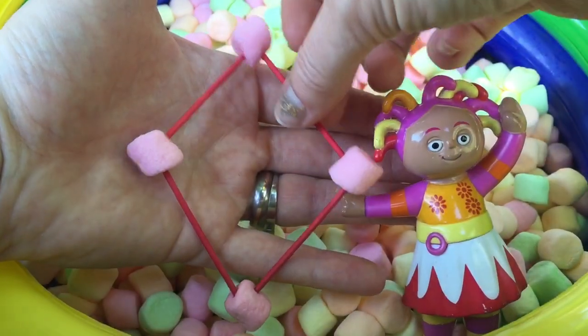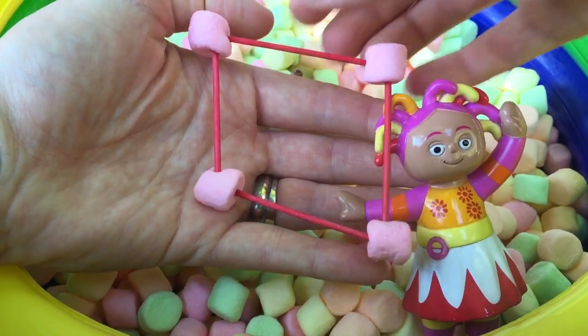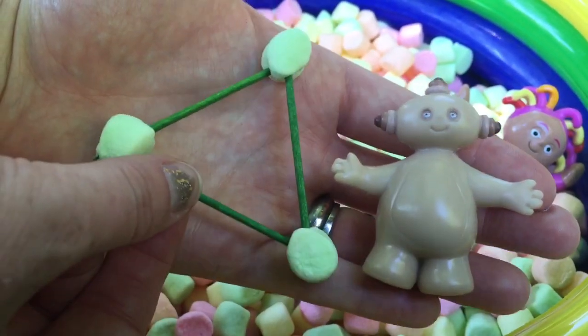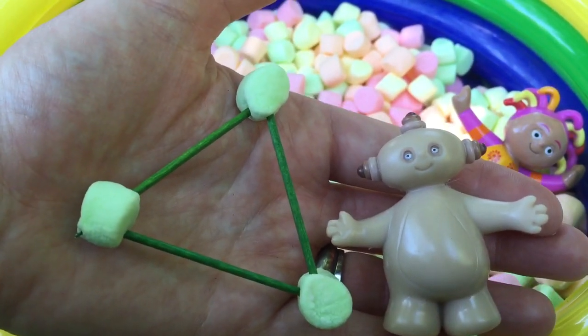Opsy Daisy has made a pink and red square with her marshmallows and toothpicks. Very nice, Opsy Daisy. Oh look, Makapaka has made a green triangle out of his marshmallows and toothpicks. Way to go, Makapaka.